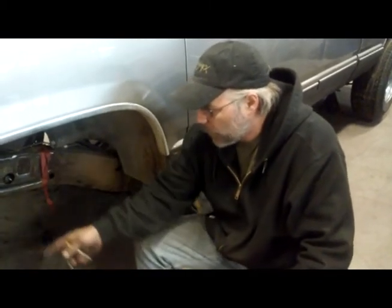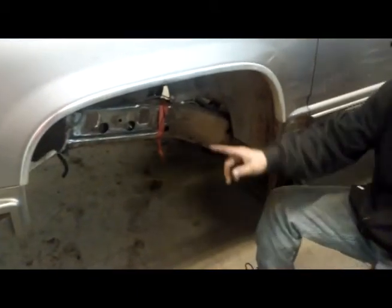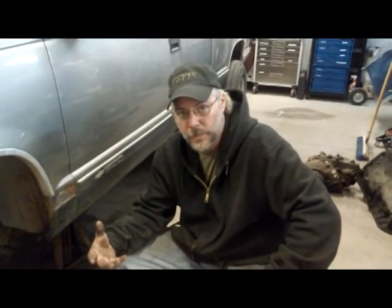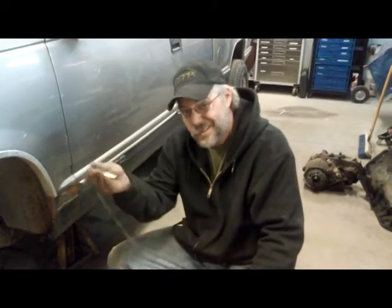Once you've got that front point figured out, you can take a measurement from there to the back — your total spring length — and know where your rear hanger is going to be. Pretty straightforward, pretty simple. If you don't have a plumb bob in your toolbox, get one. Thanks.